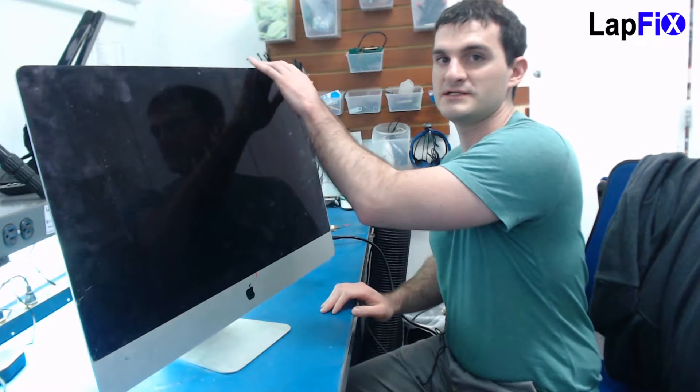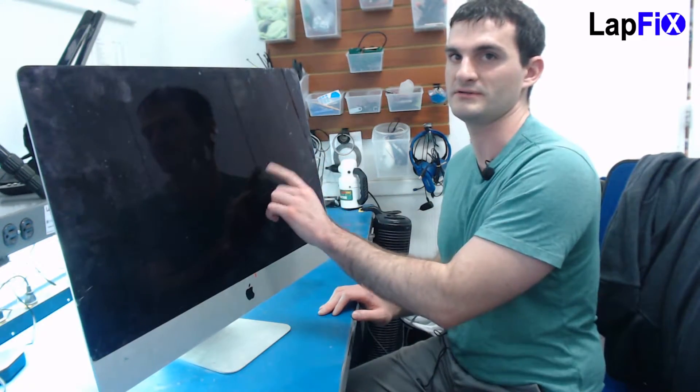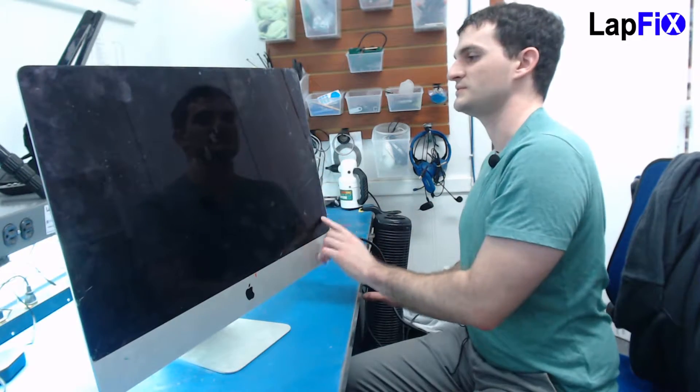This method should work pretty much for any of the later iMacs too — anything that has the adhesive. It goes at least for the late 2012 which has a retina screen. All the retina screens and all the A1419s should pretty much work the same way. I do know the 5K one is very similar too — the amount of work with the adhesive should be the same throughout each model. The differences would be where the cables are located. In this particular model, the cables are along this side — there should be a few of them along this side over here.